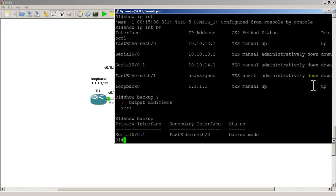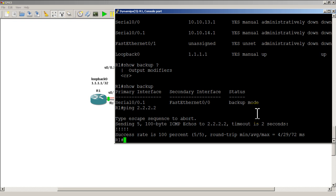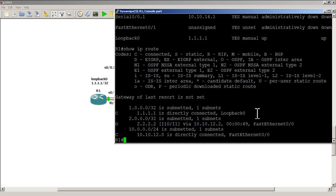You can also do 'show backup' to display your backup interfaces — it shows the primary interface, secondary interface, and current mode. Let's shut down the serial interface: conf t, interface serial 0/0/0, shut. The serial goes down and about one second later the fast ethernet line protocol comes up. OSPF neighbor relationship re-forms. Pinging 2.2.2.2 — the loopback of R2 — we have good connectivity flowing over the fast ethernet link.